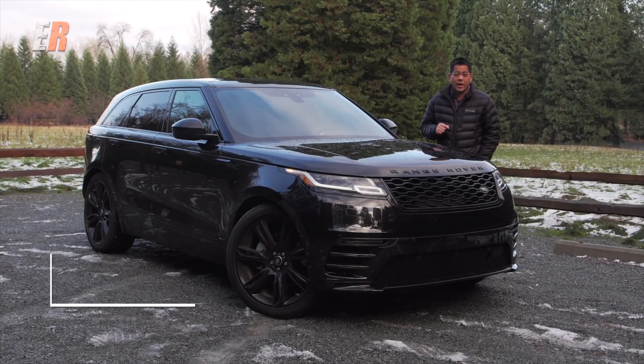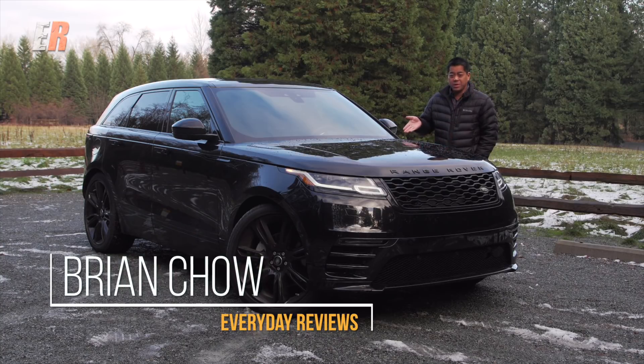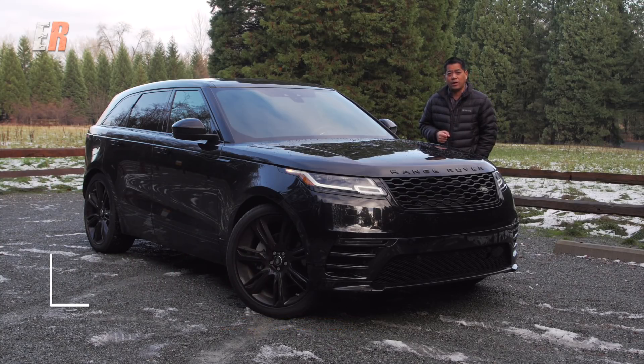Earlier this year, we had a first-hand look at the all-new Range Rover Velar at the Geneva Auto Show. Well, today it's here and we're going to take it for a test drive.